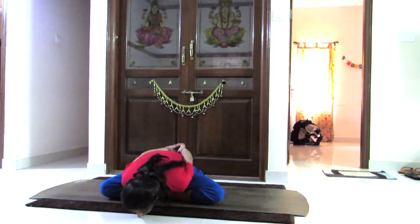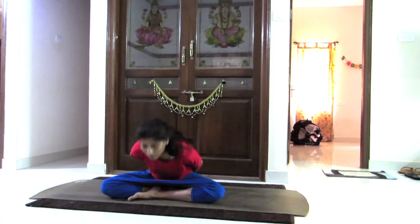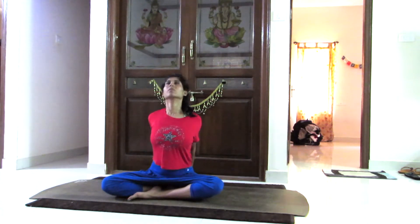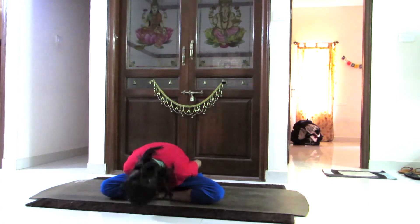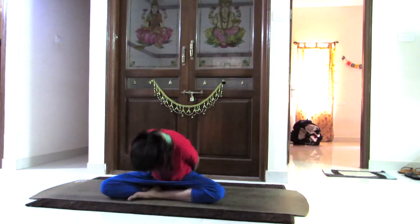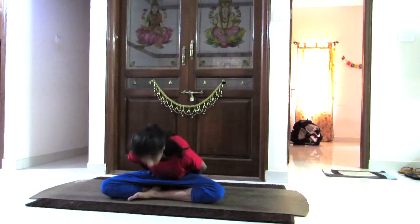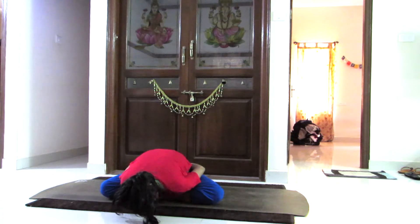You can repeat the same. Now holding both hands together at your back, first going down completely and slowly breathing in, lifting yourself up, working your chest completely. Breathing in, breathing out — just go down slowly at your own pace.